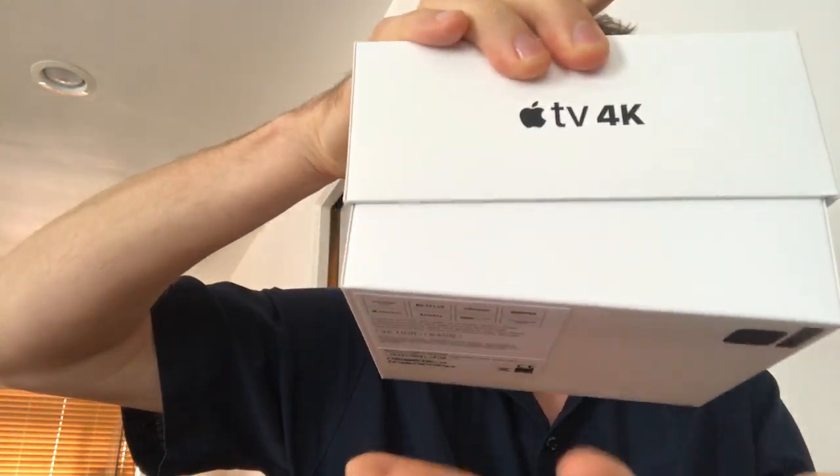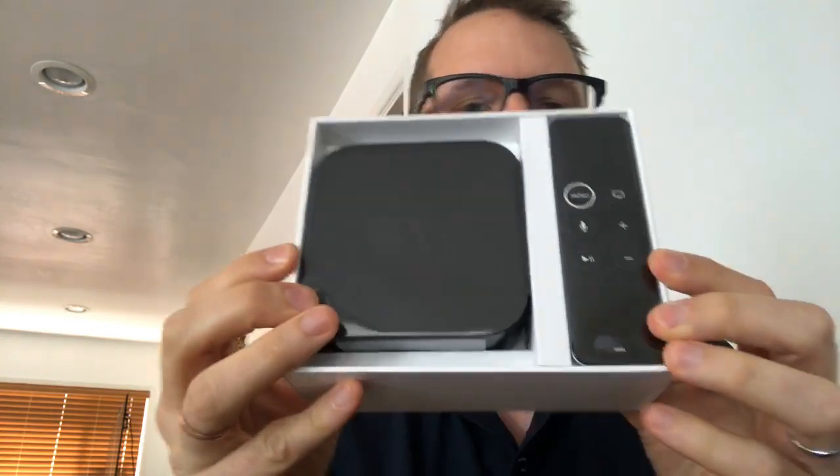And it pops right out like that. There you go — that is what's in the box.